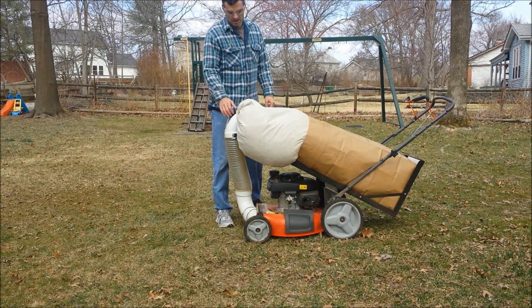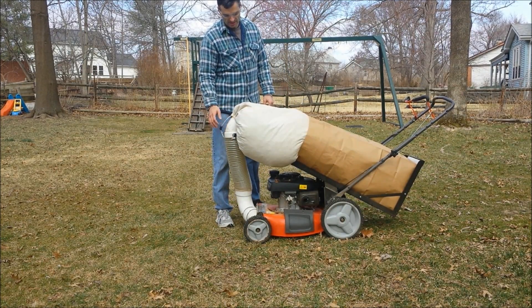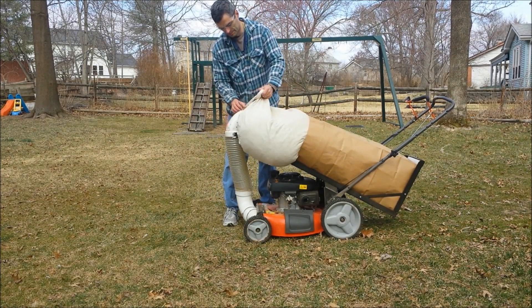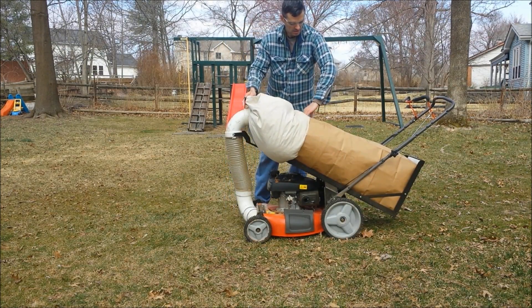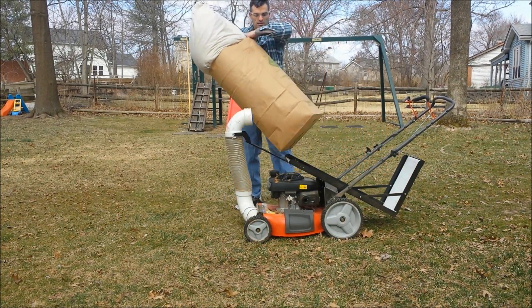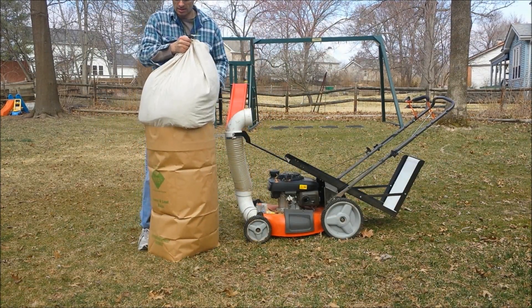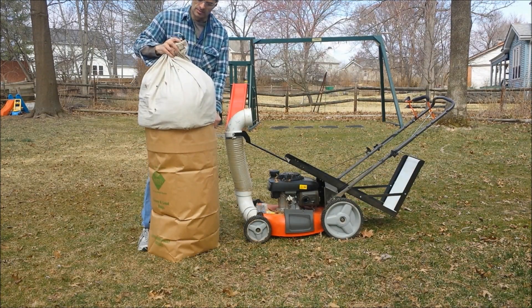That's what I'm talking about — we're gonna get both those bags into one bag, essentially overfilling this bag. We'll show you what that's all about. There's your overfill from the fill chute — you're able to stuff it down.